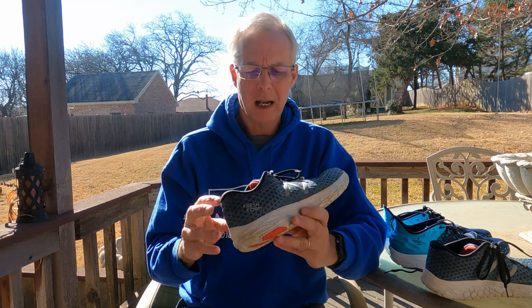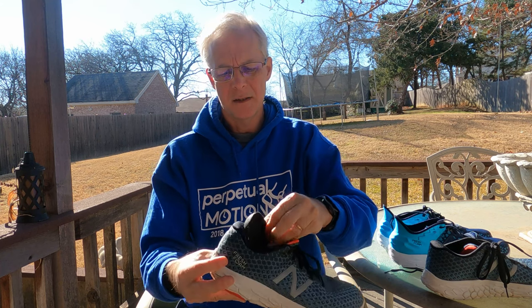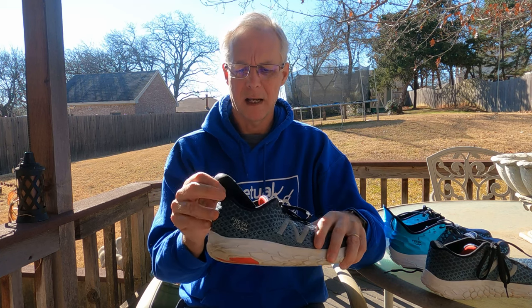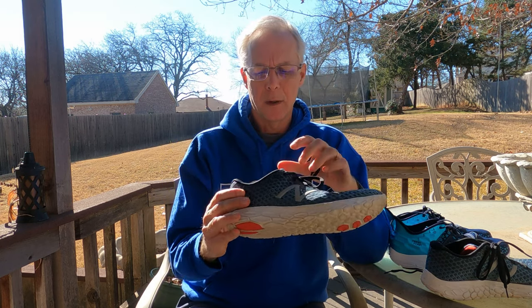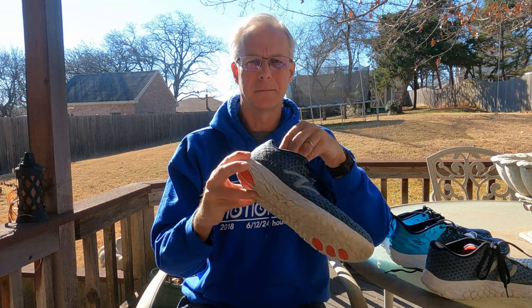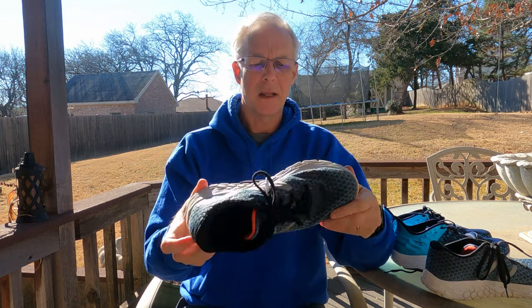The one drawback I've had is that the insole tends to slip up. When you run very long — 8 or 10 miles — they'll start moving up, and I've had them fall out because they come all the way up to my Achilles tendon. What I've done is get some spray adhesive, pull out the insole, spray some in there, stick it down, and then it's not an issue.